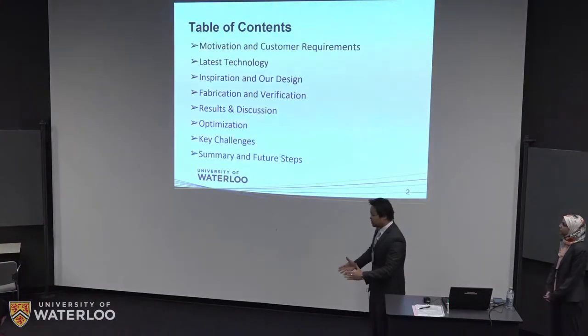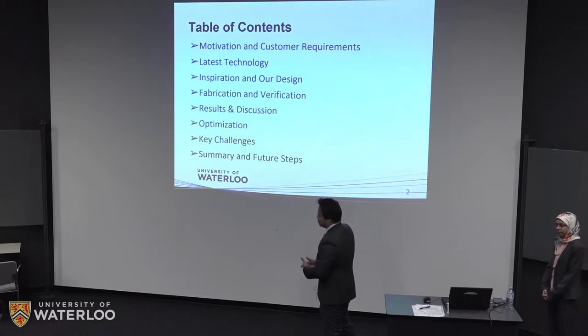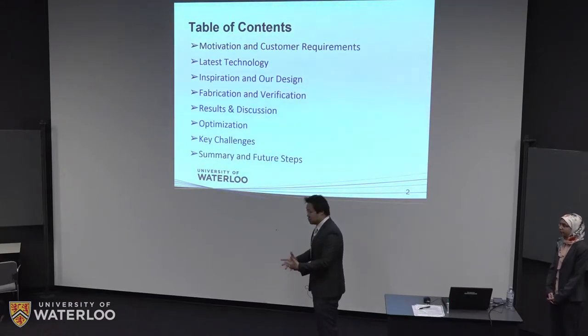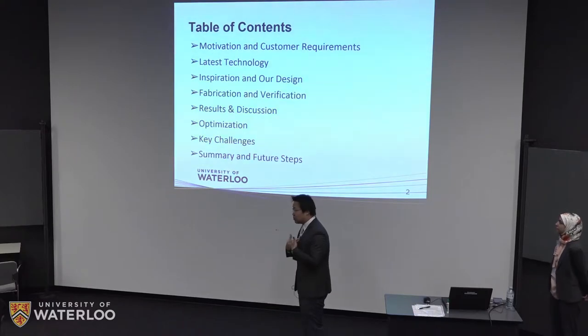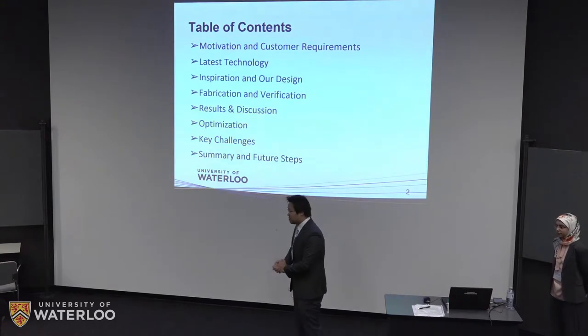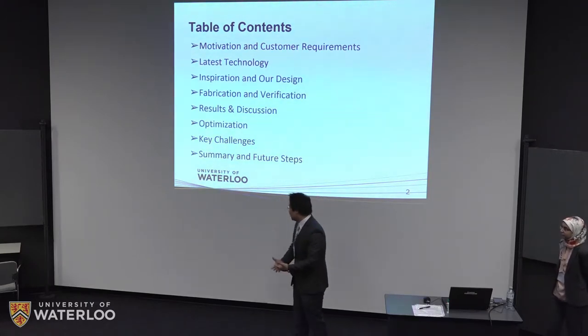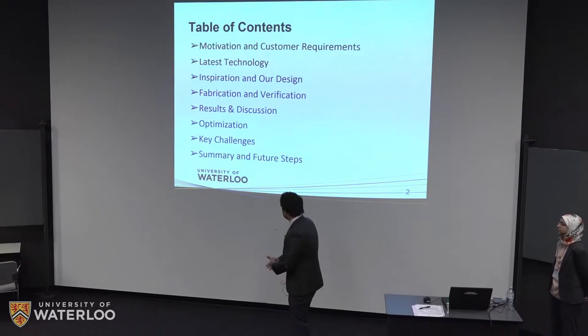This is the table of contents for today's presentation. First, we're going to walk through the motivation behind our design and some customer requirements, then we're going to introduce some of the latest technology in the field. We'll talk about the inspiration behind our design and introduce some design factors, then outline some fabrication and verification methods. We'll discuss the results and some optimization steps, key challenges we faced, and wrap up with summaries and future steps.